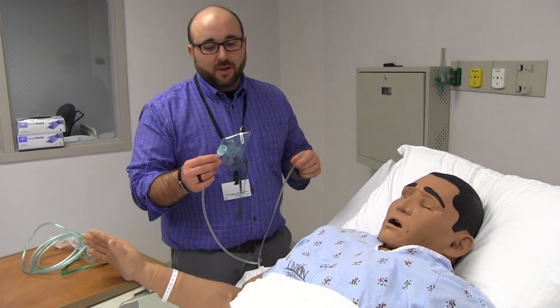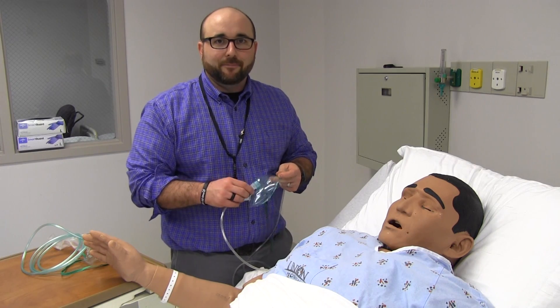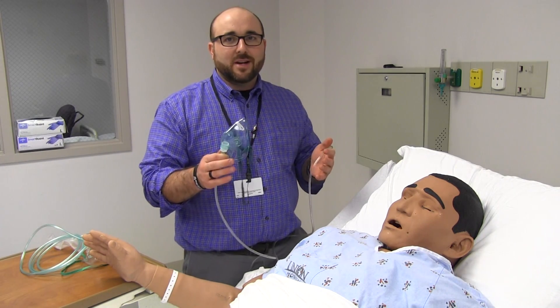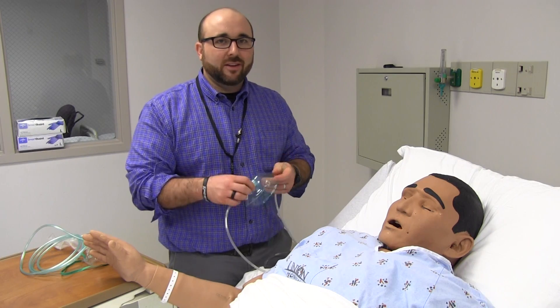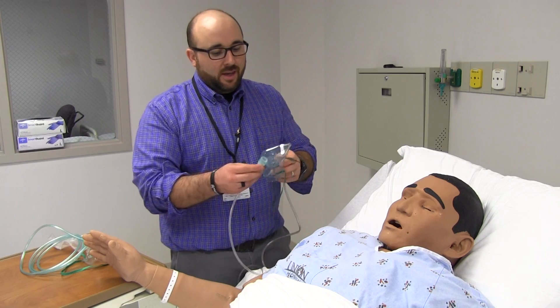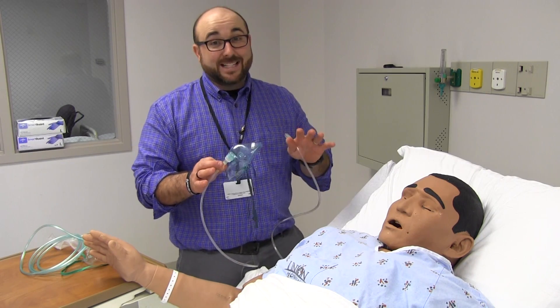I'm going to talk about the simple mask now. A simple mask is a device we see a lot in our post-surgery area. It's a nice way to deliver some oxygen. I've also seen it in labor rooms — they give it to a laboring mother who needs oxygen but doesn't like nasal cannula. It's a nice way to deliver oxygen, but it's a very poor way to give an exact amount of oxygen.